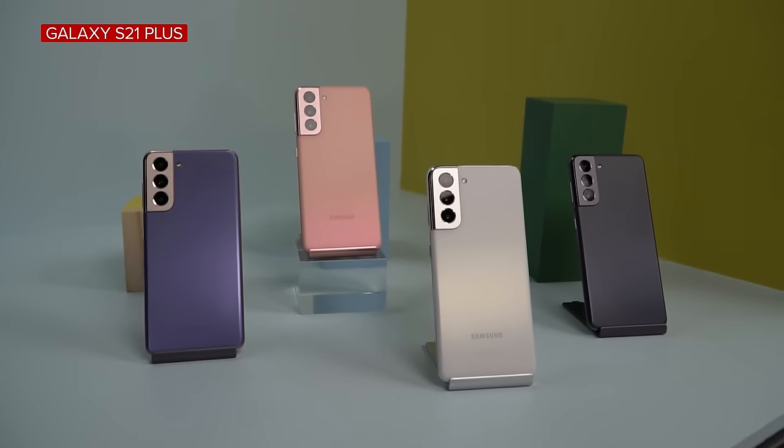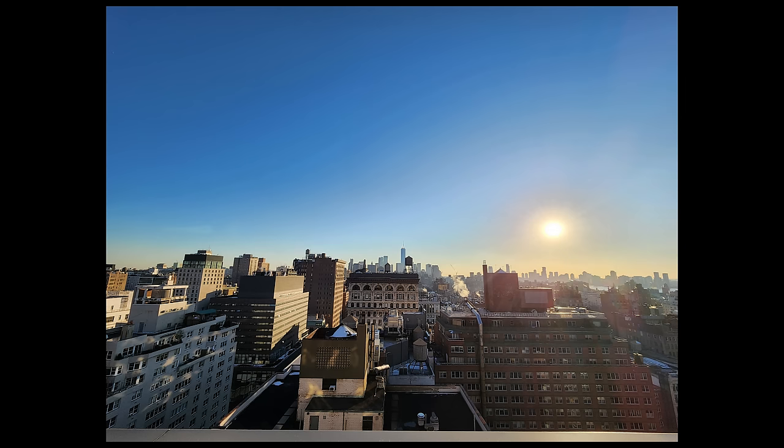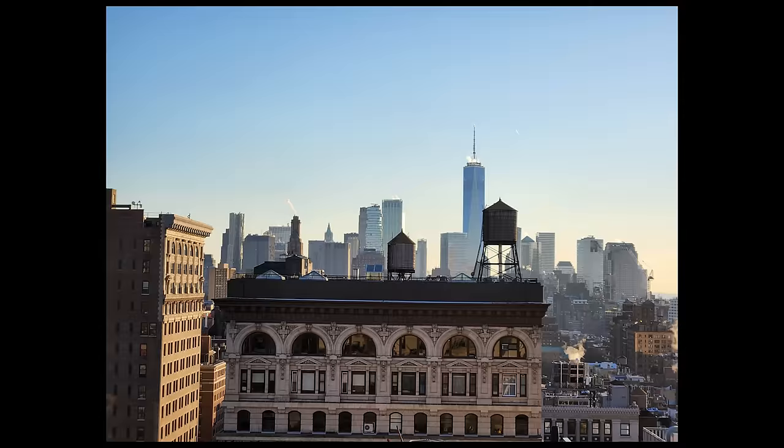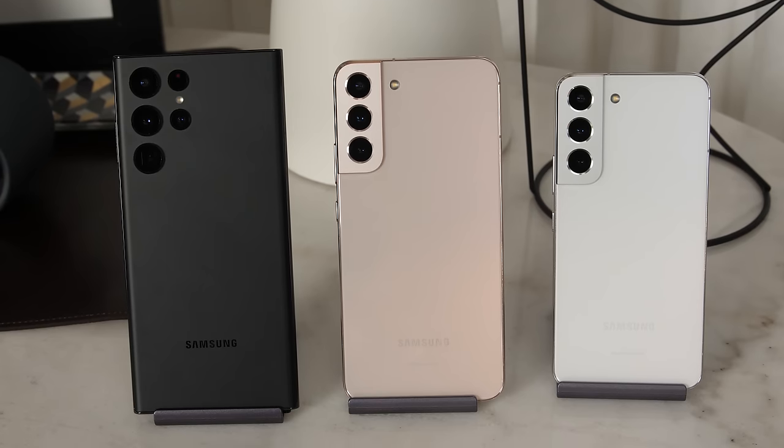The biggest hardware addition to the S22 and S22 Plus this year is the new 50-megapixel main camera. Last year's Galaxy S21 and S21 Plus only had a 12-megapixel main camera. The ultra-wide camera on the new phones is basically the same, still with a 12-megapixel sensor, but the telephoto camera has changed a little this year. The resolution is lower, but Samsung has improved the optical zoom range. All three new Galaxy phones are also getting better night photography, according to Samsung.